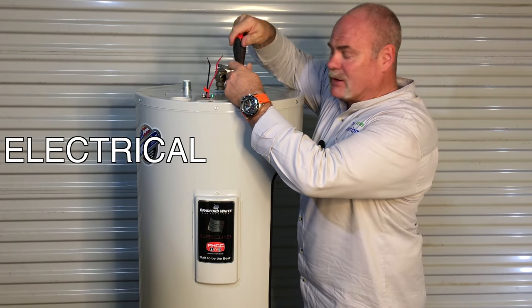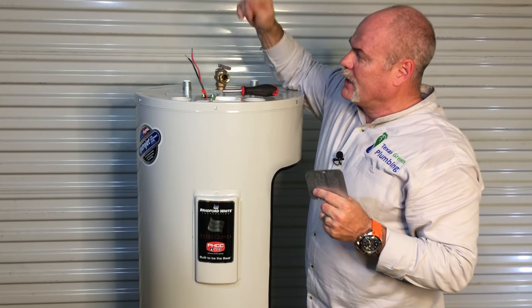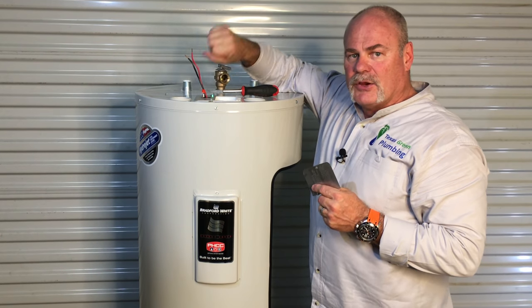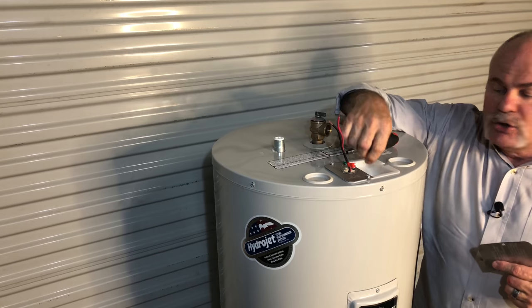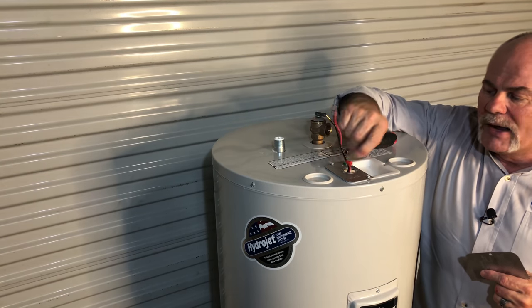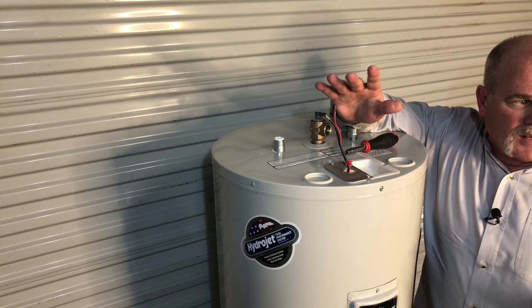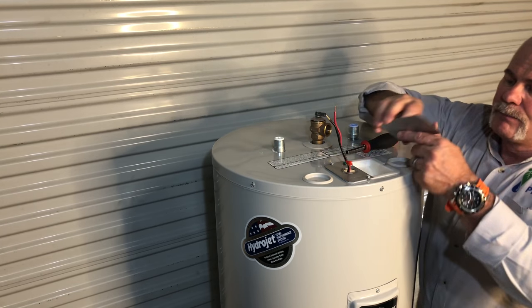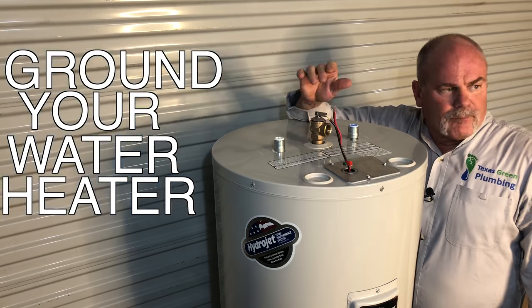On top of the water heater, you have your electrical connections. Take out your panel — as you see, the wires are sticking out right here. This is where you will stick your electrical connections in. Make sure you secure everything. You do twist nuts down here and keep everything secure. You don't want any wires sticking out through the metal pieces — that way it doesn't cause an electrical short out later. You also have a ground screw up here. Make sure you ground your water heater.